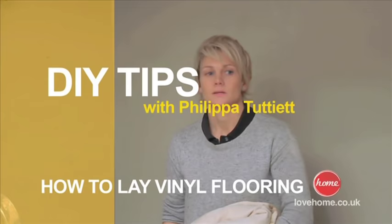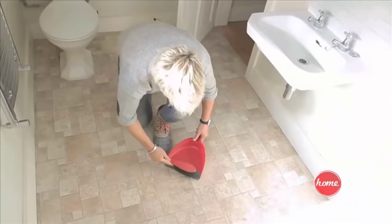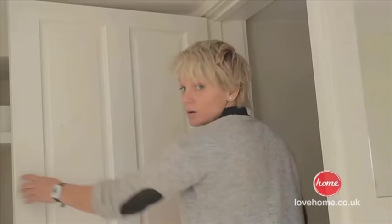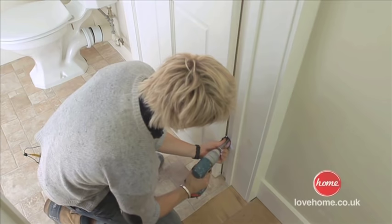First things first, let's clear the area. Don't want anything laying around and then we're going to give it a good sweep up as well. We need a really flat flush surface and that's what this is, so no point in wasting energy taking it up — I'll just go on top. And a little tip: there's no point trying to work around a door, so just take it off and put it to the side.